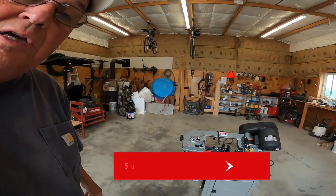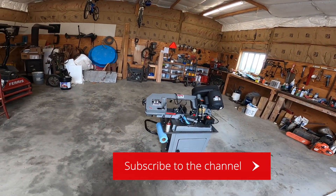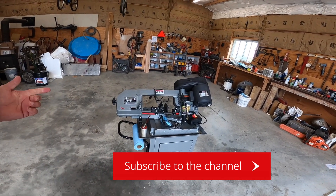Hey there YouTubers. After my last project of putting that bench together, I decided it was time to invest in a better piece of equipment if I'm going to be cutting some metal. So I went ahead and bit the bullet and purchased this device right here — this is a bandsaw made by Jet.